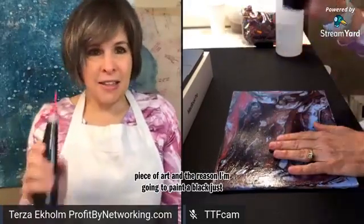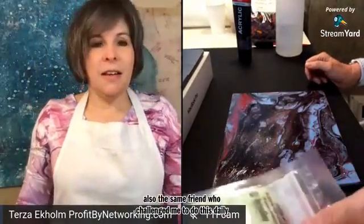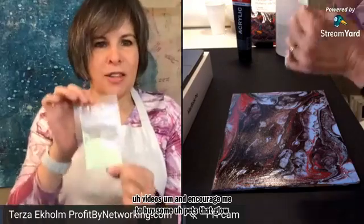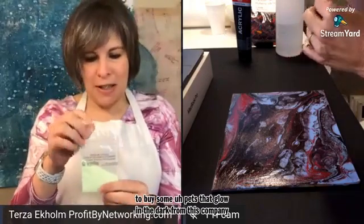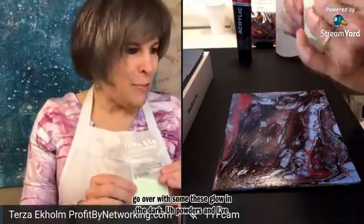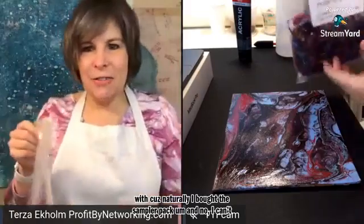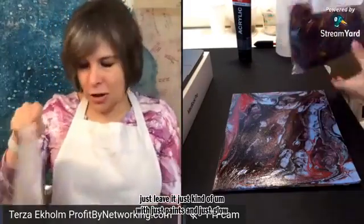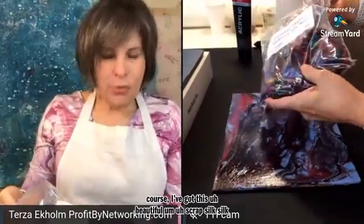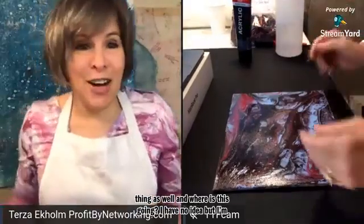The reason I'm going to paint it black is because the same friend who challenged me to do these daily videos had encouraged me to buy some glow-in-the-dark paints from a particular company. So after I paint this black and it dries, I'm going to come back and go over it with some of these glow-in-the-dark powders. I've got all kinds of colors to play with because naturally I bought the sampler pack. And of course I've also got these beautiful scrap silk fibers that I'm going to be incorporating into the whole thing as well. I have no idea where this is going, but I'm going to have fun while I'm doing it.